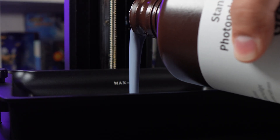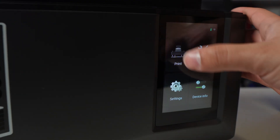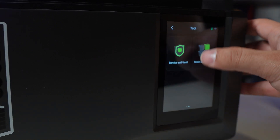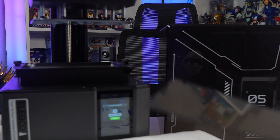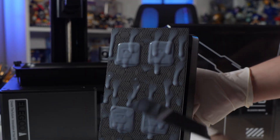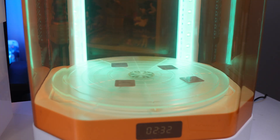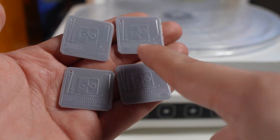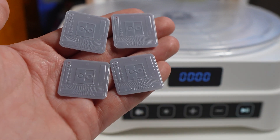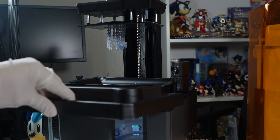Elegoo also sent me a standard bottle of gray resin that I poured into the vat to do an exposure test. The cool thing about the Mars 5 Ultra is that it has a multi-quadrant exposure test setting where you can test different levels of exposure in different quadrants — all the way up to eight different quadrants — to make sure you have the best quality prints. You can see four different test results with the XP2 validation matrix, which is really helpful for fine-tuning your resin exposure settings.